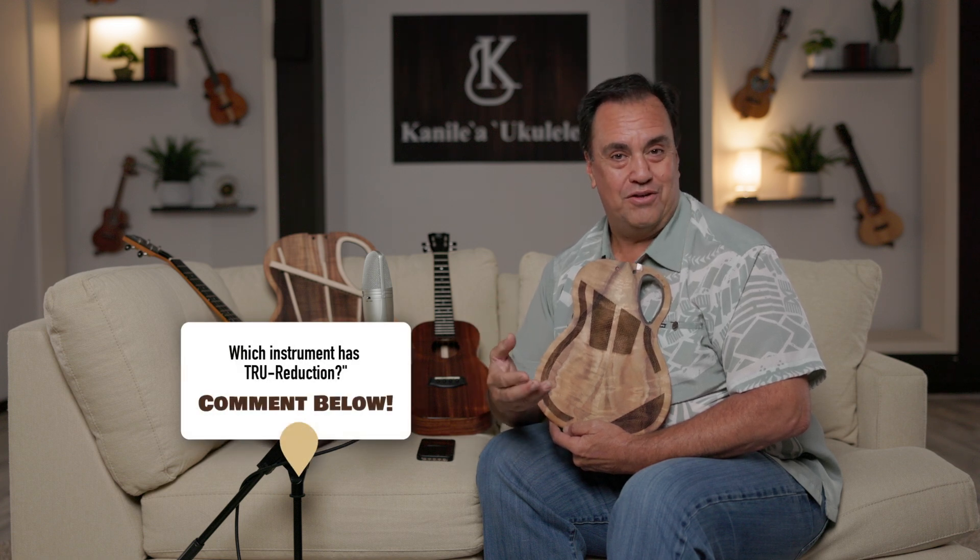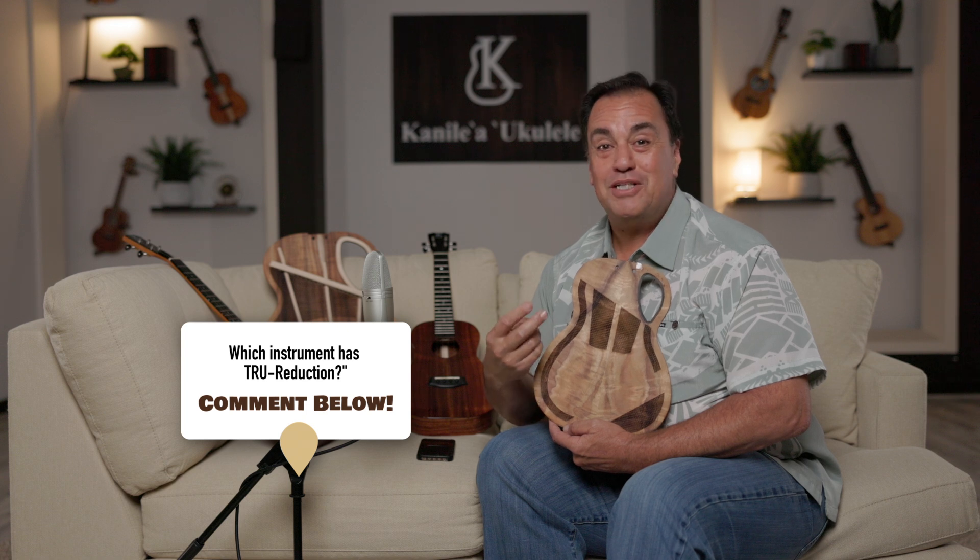To include you in this blind test, I'm going to play each of these instruments. I'm going to ask you to go ahead and leave some notes in the comments as to what instrument you think — either instrument one or instrument two — has the true reduction.